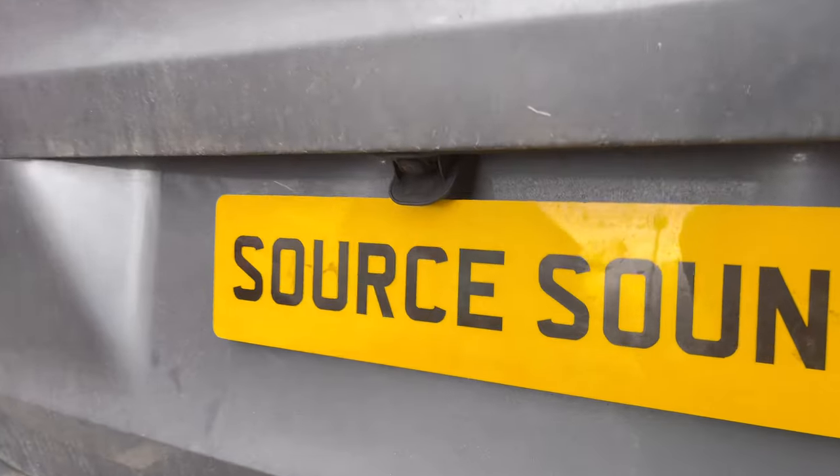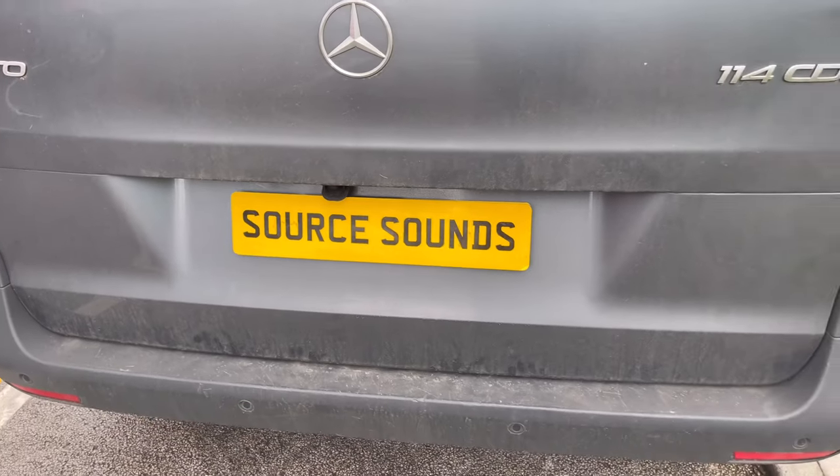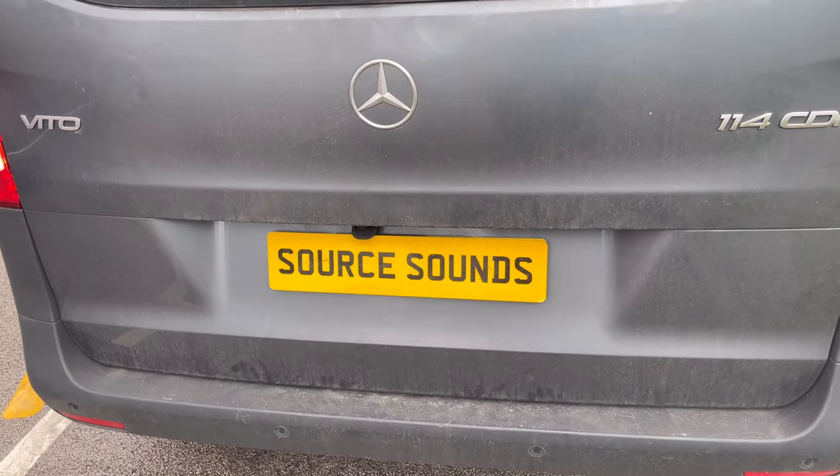So that's the panel where the camera drops down from — as you can see it's quite clever, closed up and out of the way. I'll get inside the vehicle now and show you it all working.